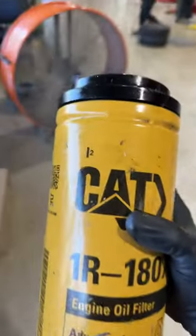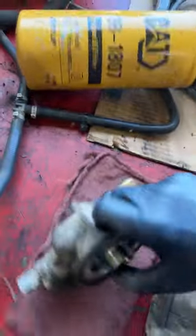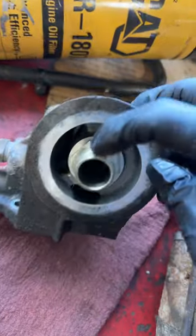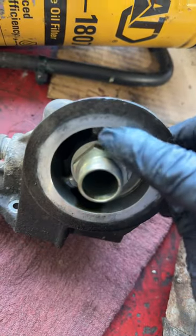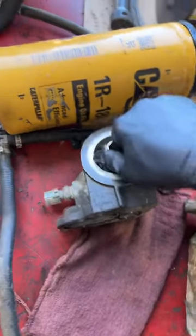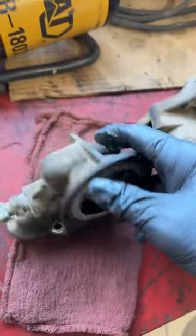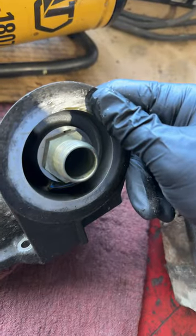He went to tighten this on the truck, and now he broke this clean off inside this housing. He was following the torque spec, but there's no reason this should have snapped off or even came loose. I haven't ever had these come loose.